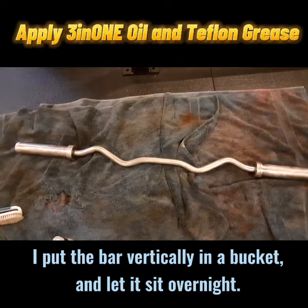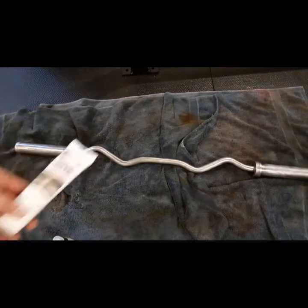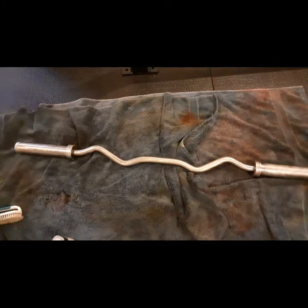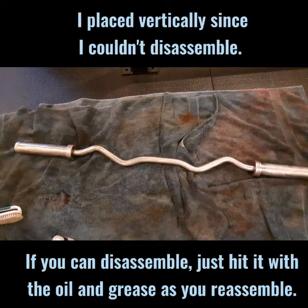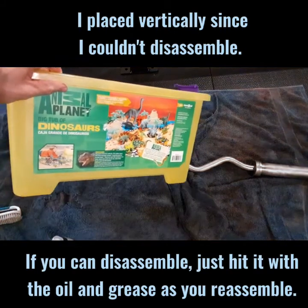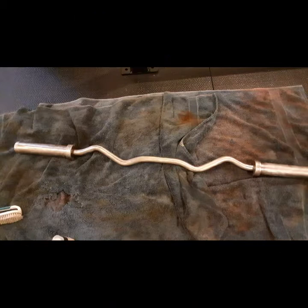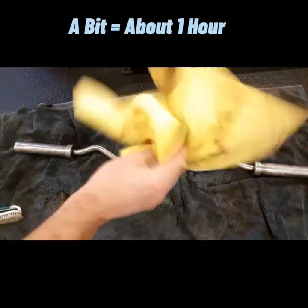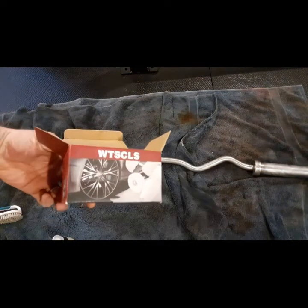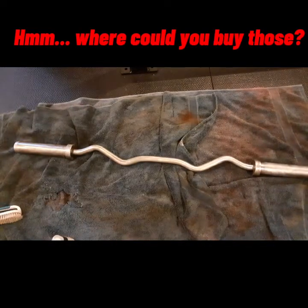Keeping it vertical definitely helped — the Teflon grease I applied ran down the sleeves even though I hadn't removed them. This morning there was quite a bit sitting in the bottom of the plastic tub I had it resting in, so make sure if you use the vertical method you have a plastic tub at the bottom. Then I applied some three-in-one oil and let it sit for a bit. I'm going to wipe it down with some cloths and then try out some polishing cloths — I've never done that before, but let's make this thing shine.